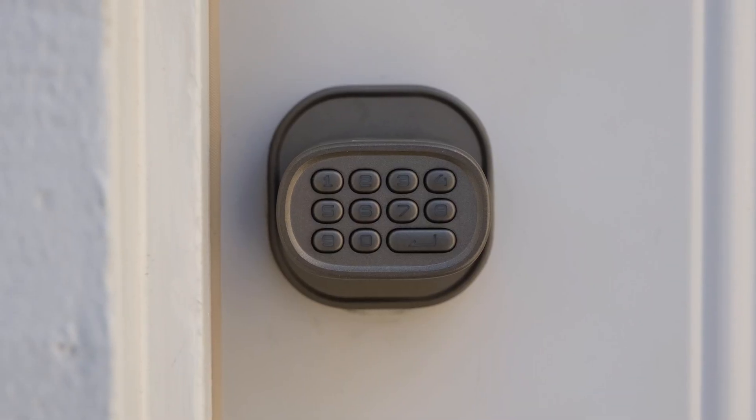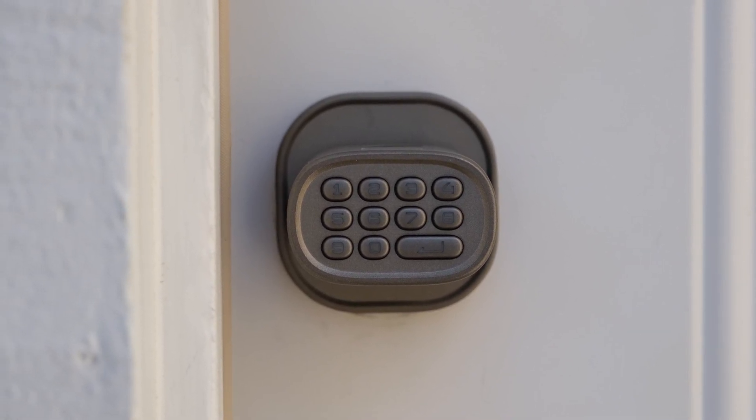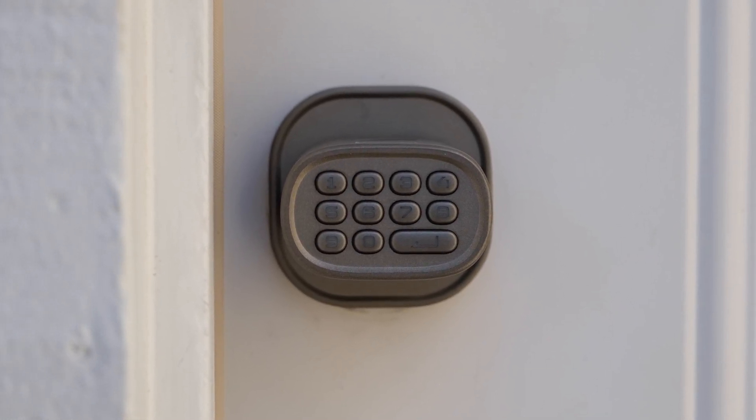The build quality of the doorknob is excellent. The shape might seem a little awkward to those who are used to globe-shaped doorknobs, but I got used to it really quickly and found that it made it easy to grasp and easy to turn the doorknob.